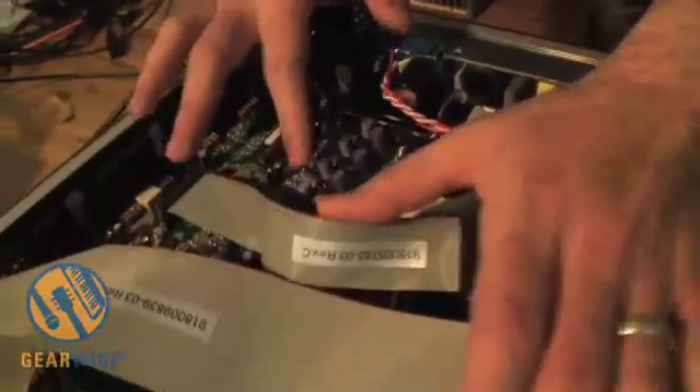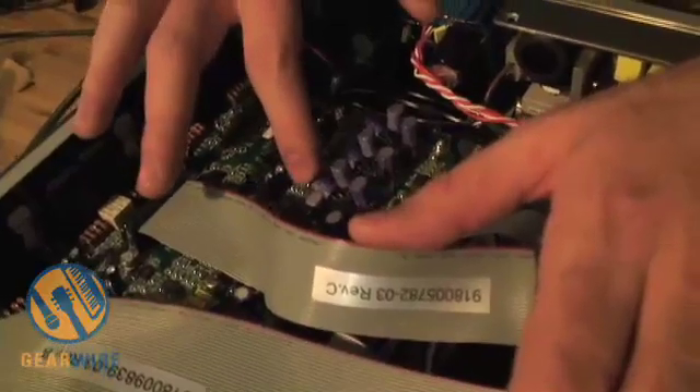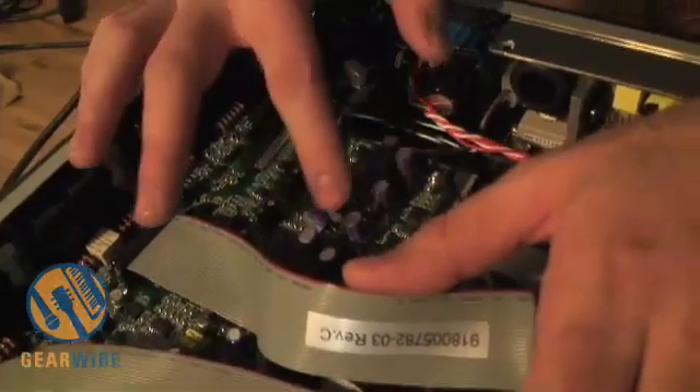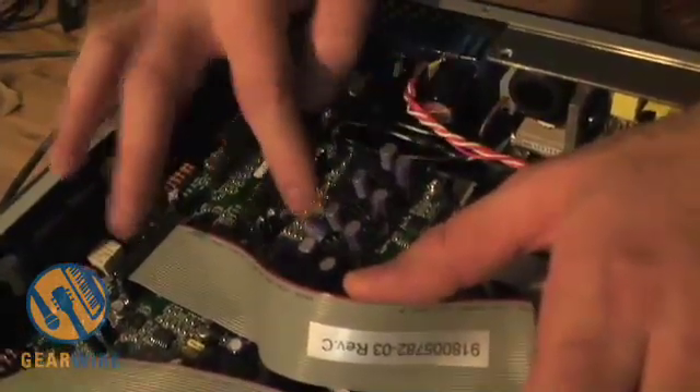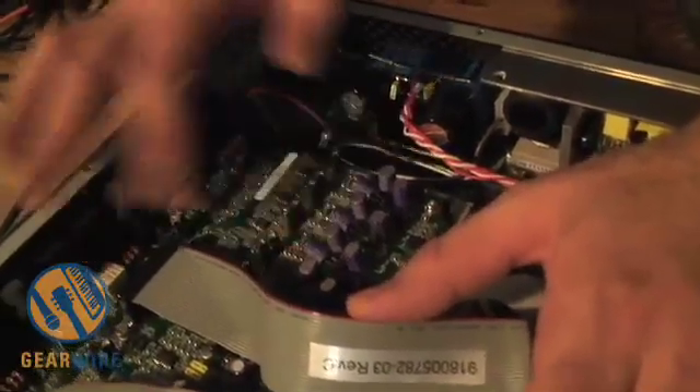Over here we've got the D/A section, and again we do decoupling here. We're trying to isolate the converters from any sort of noise that the power supply puts out, and this helps improve low-level resolution.